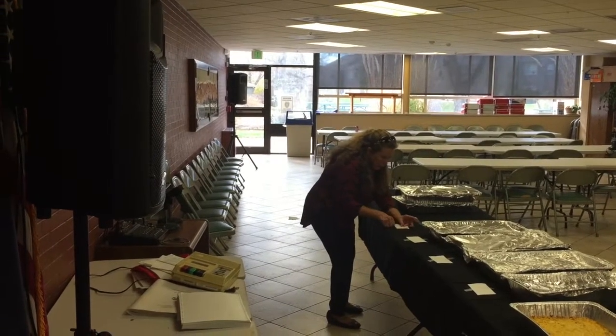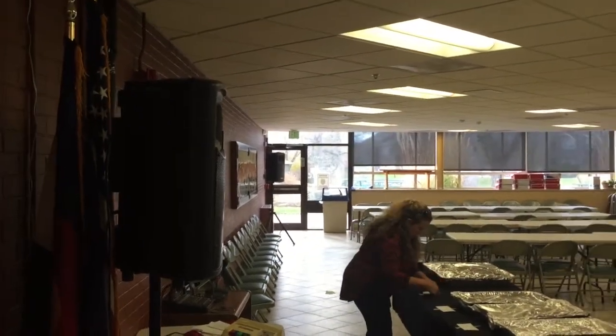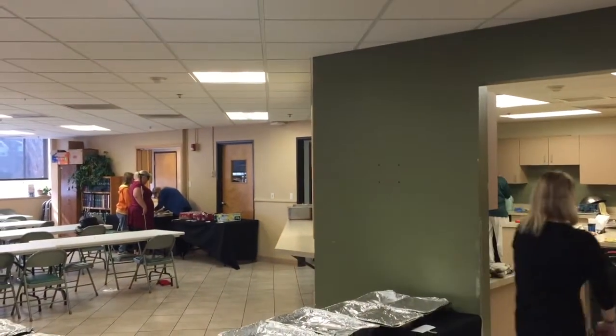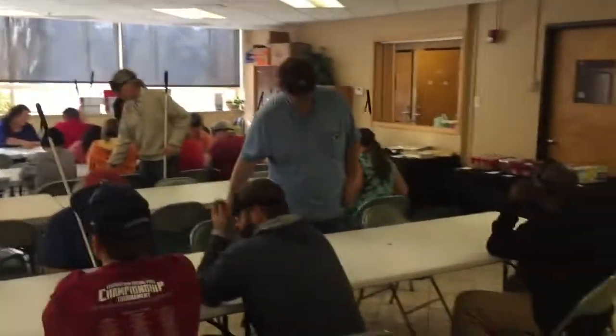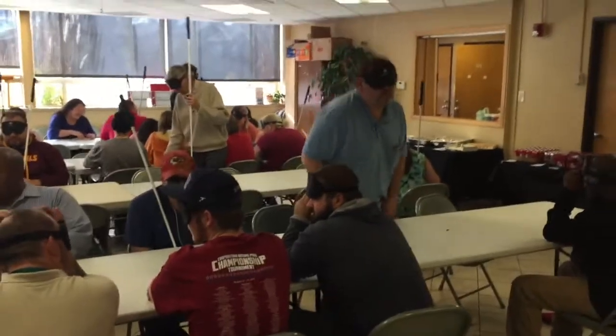What else do we have to go out here? We're going to check on the mashed potatoes, put those out next to the gravy, give the mac and cheese some more time. The room's filling up, everybody's hungry — it's almost 12:30.